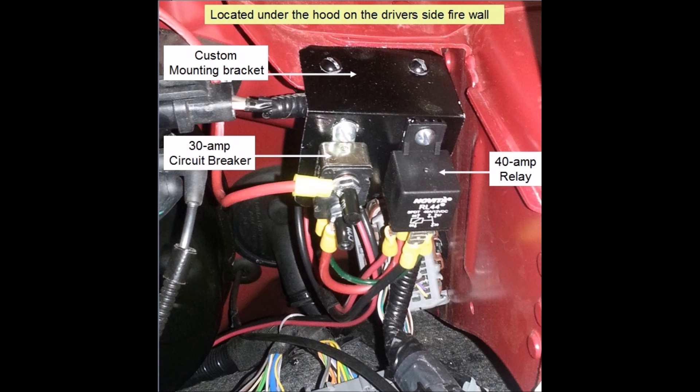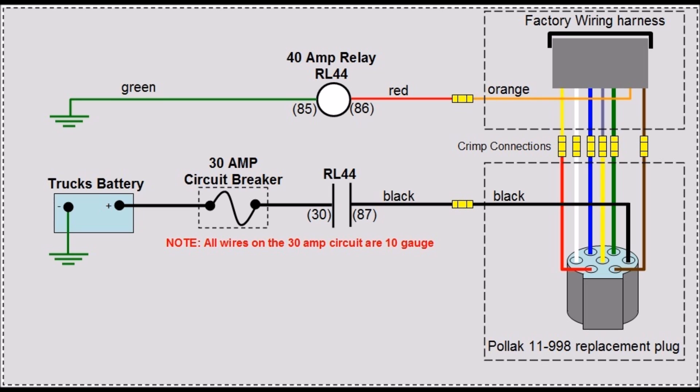The components I use to control my new circuit are a 30-amp auto-resetting circuit breaker and a 40-amp relay. I built a custom mount for them, located under the hood on the driver's side firewall. Here's the wiring diagram of my new circuit. Basically, I run a 10-gauge black wire and a 16-gauge red wire from my control relay back to the 7-pin tow connector. The 10-gauge black wire connects to the Pollock black wire, and the red wire connects to the orange wire from the wiring harness. Since I use the orange wire to control my relay, the new circuit will have the exact identical logic from the factory.